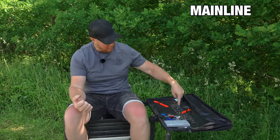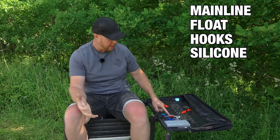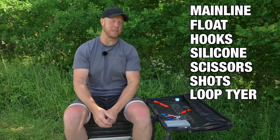I've got my line, my float, my hooks, the silicon — which we'll get to in a sec because you've got to be using the right one — a pair of scissors, my shots, and my little loop tyer, which I've only just started using because I keep getting shouted at by Jamie.